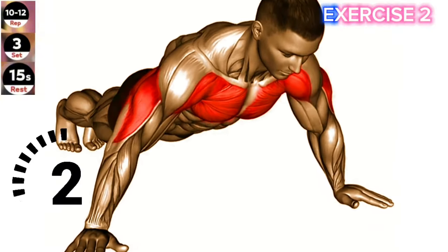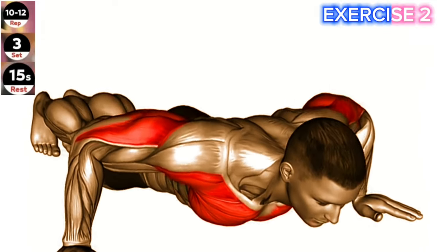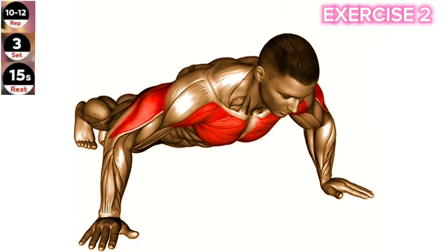Exercise 2: Wide hand push-up. Focus on maintaining proper form and control throughout the exercise. Keep your core engaged and avoid sagging your hips. Start in a high plank position with your hands placed wider than shoulder width apart.